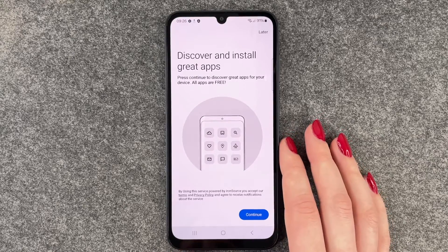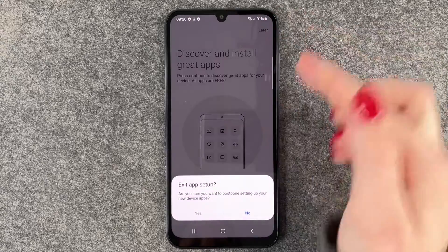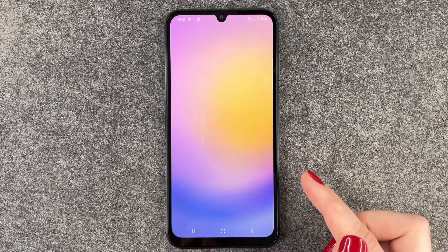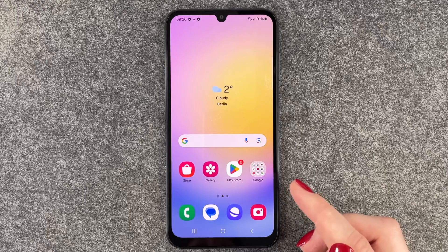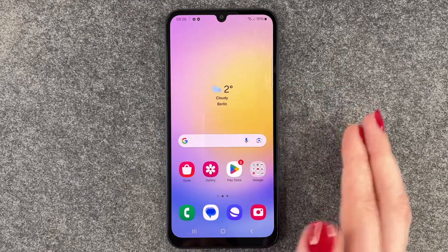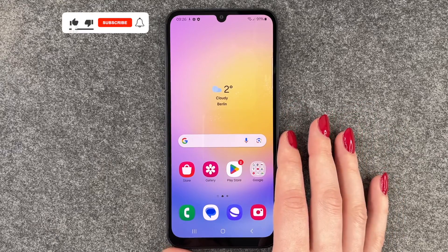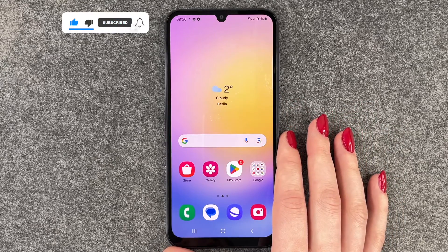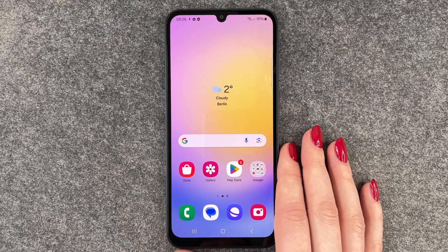Now we're all set up — Finish! Discover and install great apps for your device, all apps are free. We say Later. And now we are on our home screen. We can go ahead and install the apps we like and set up our phone further. That's the initial setup of the Samsung Galaxy A25 5G. Hope you liked it and hope it helped — if so, thumbs up, subscribe, and I hope to see you next time. Bye!